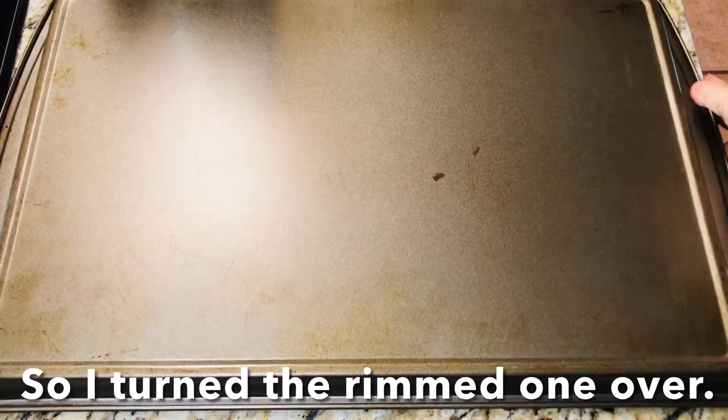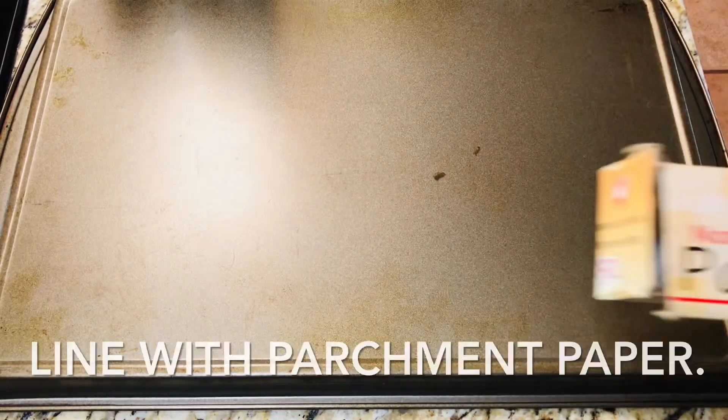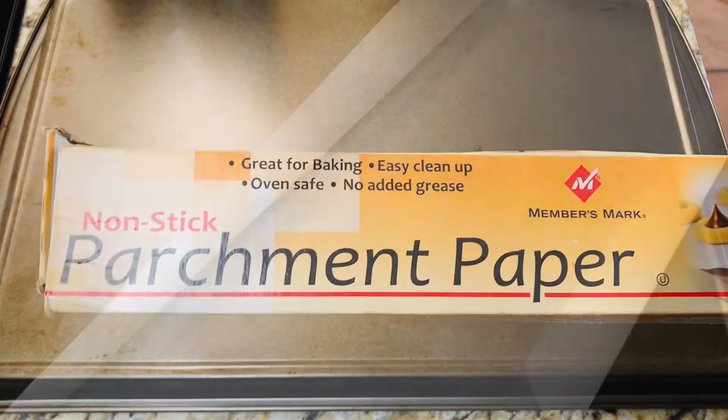When baking cookies, it's best to use a rimless sheet pan. I have seen them in action. However, since I don't own one, I simply turn my rim sheet pan upside down.